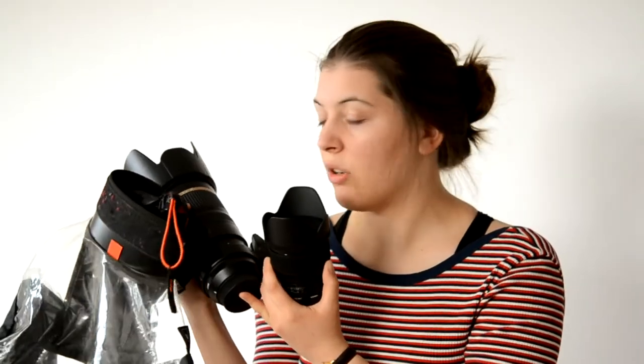This is pretty much the equipment that I use for equine photography. Please, if you have any questions, do leave them below and I will see you next time. Bye!